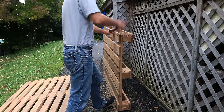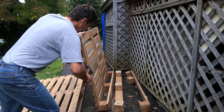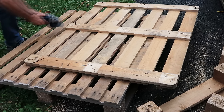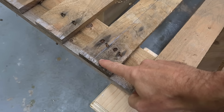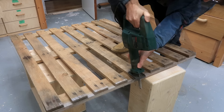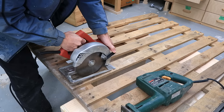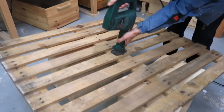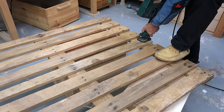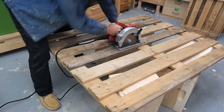I want to turn these two pallets into shelves, and the cool thing about that is I don't have to entirely dismember them. I'm gonna cut down the middle here. The only problem is that cut goes through some nails. Those cuts with a dull metal cutting blade were just torture, so on the other pallet I cut much closer to the nails with a circular saw.